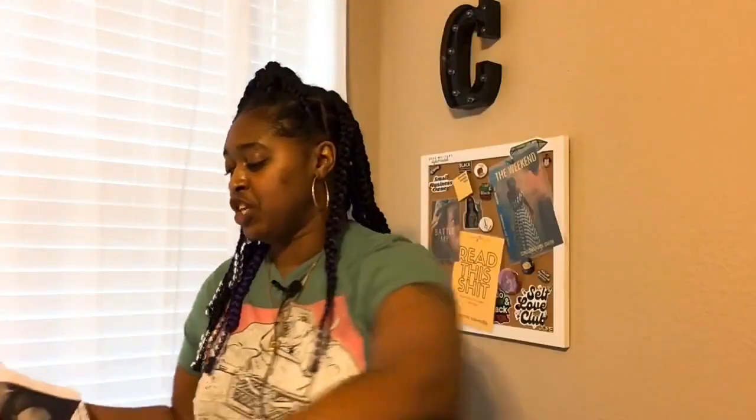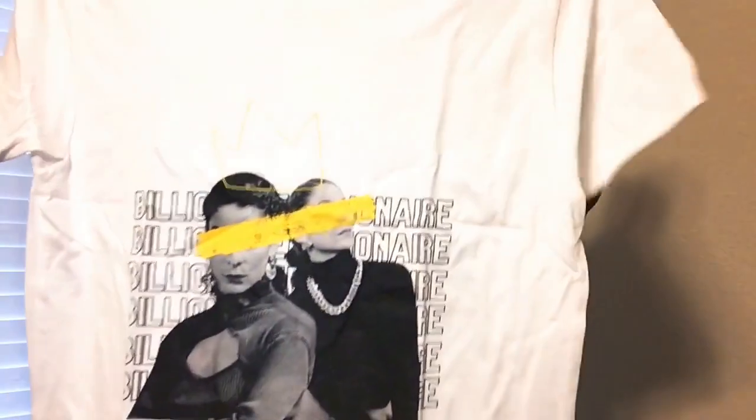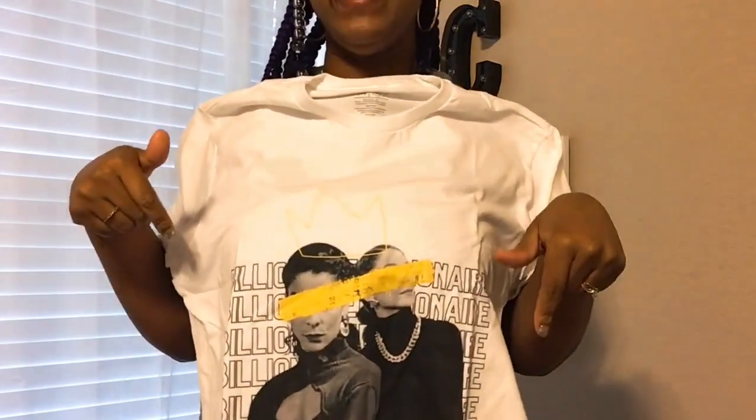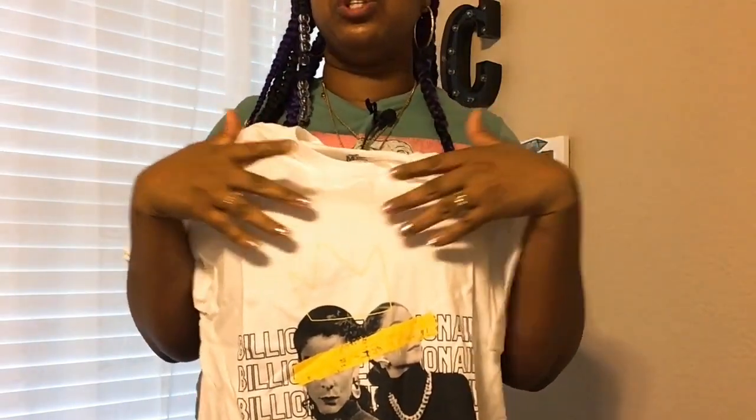I am going to open this up. This is one of the shirts from my Coins and Connections store — it's called the Billionaire Vibes, A Different World. I don't have it in white, so this is why I ordered it in white. Here is the full shirt. I won't be able to tell until I put it on, but I feel like my design is a little bit too low. Next time I'll definitely make sure I pull my design up higher, because on the actual shirt that I make often, the crown is closer to the neckline.